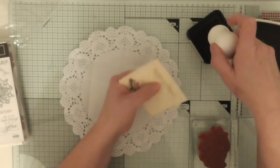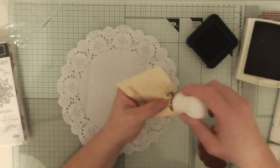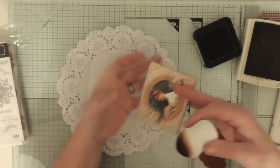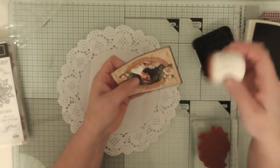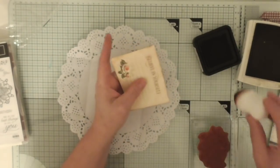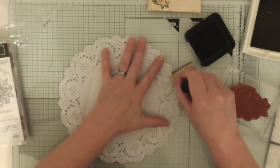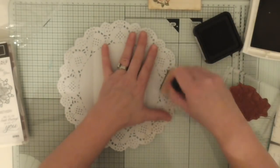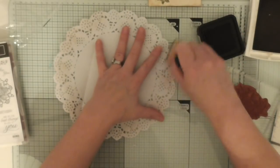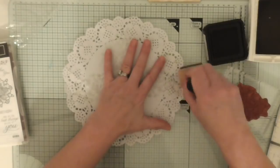So what I'm going to do is I'm just going to ink all around the edge of here. I'm going to use some distress ink, and you've got to be gentle because these doilies are quite delicate. There's no reason you couldn't sew two together to make it a little bit more sturdy. So I've got my little pattern there just to add a bit of interest.